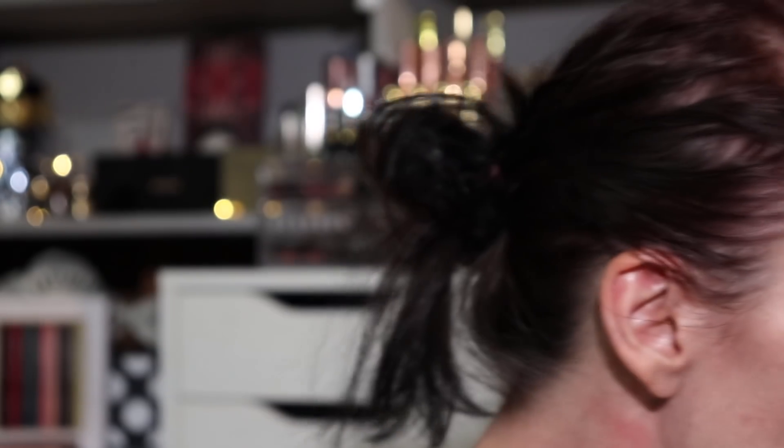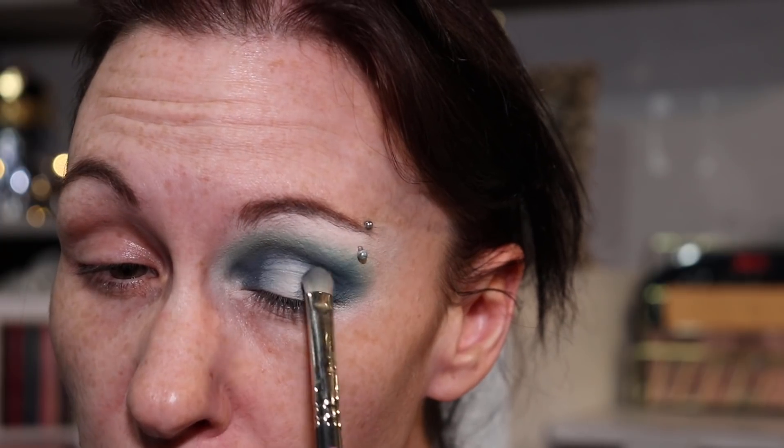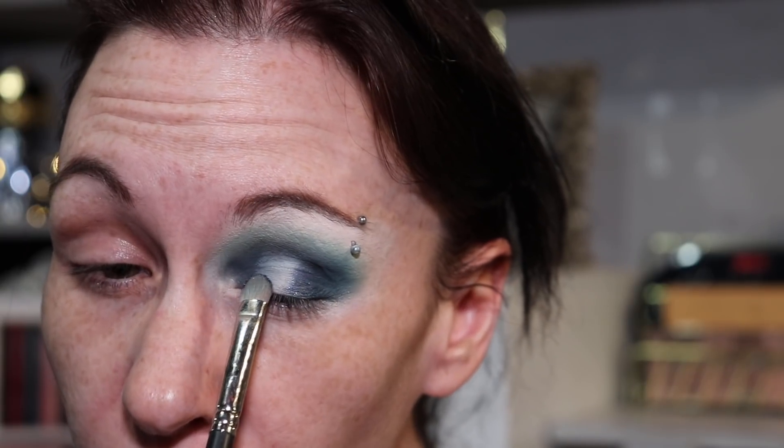Now I'm going to take my MAC 239 brush and go into the shade Katrina, which is this deep sparkly blue shade, and put this on the edges here, leaving the direct center open. On the same brush I'm going to flip it over and go in with Angelito, this shimmery turquoise, which goes directly into the center of my lid.